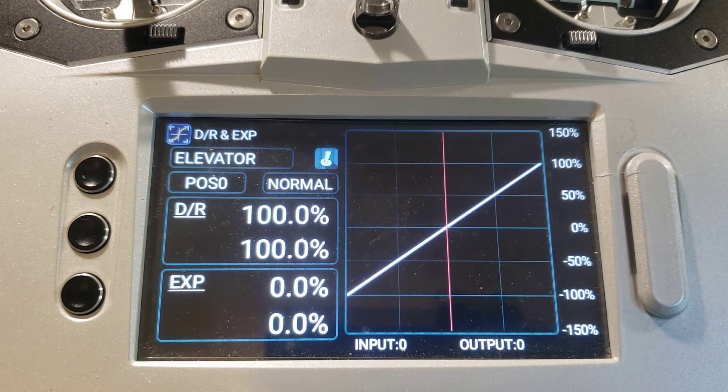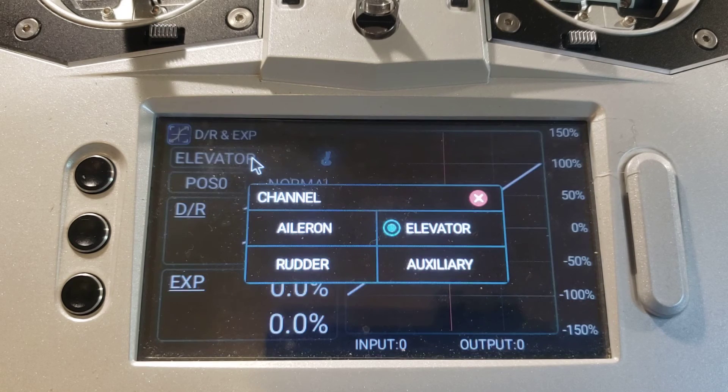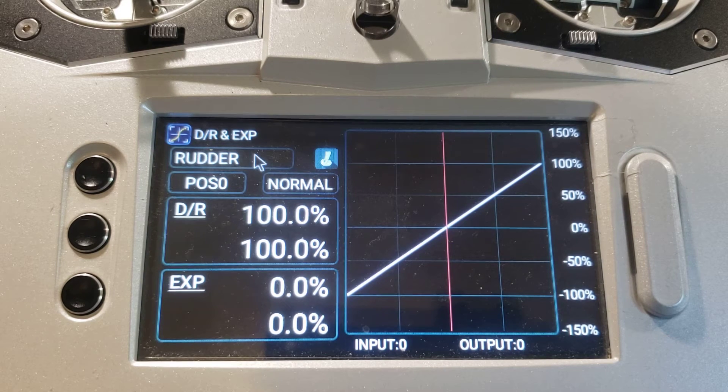The last thing we're going to do in here is check to make sure the dual rate and expo functions for rudder have been mapped to the flight mode switch. So we're going to touch the box where it says 'elevator' and in the small window that appears we're going to touch the rudder button. Now we see the dual rate and expo screen for the rudder function. Again we're going to look at the position indicator as we take the flight mode switch through its various positions. Step one. Step two. Normal. We've now confirmed that the dual rate and expo functions for aileron, elevator, and rudder have been automatically mapped to the flight mode switch.